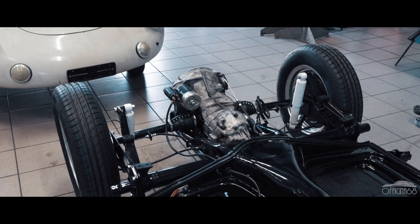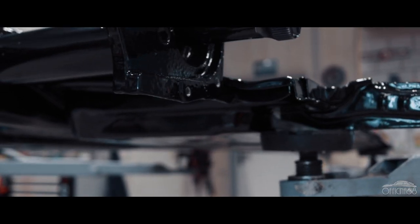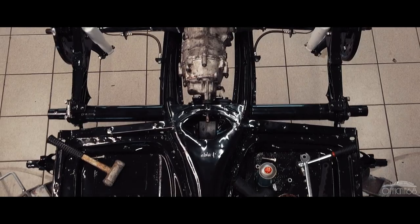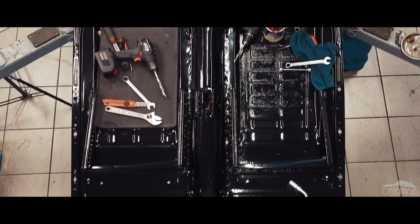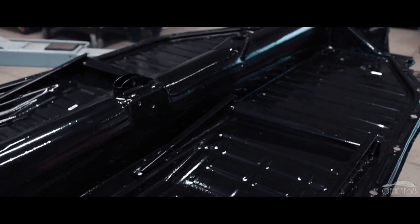Je vous explique la restauration de cette magnifique Entsmann. Première chose, on prend le châssis sur le lift. Après, on commence avec tout taraudé. Parce qu'avec le matériel de peinture, ça vient plus épais. Alors comme ça, on doit tout nouveau taraudé. Et puis tout traité avec la graisse en cuivre. Et puis comme ça, on commence avec le montage du châssis.